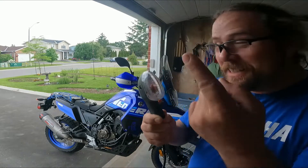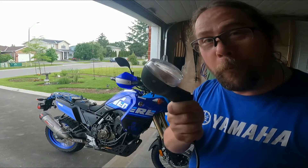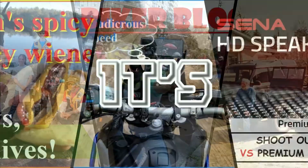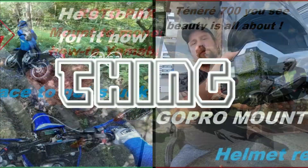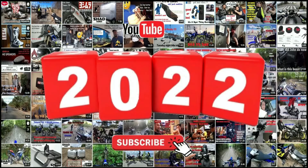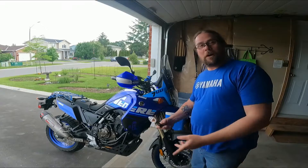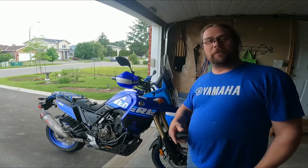Say hello to my little friend! This is the Euroflasher! Well, good afternoon everybody! Welcome back to another upload of It's a Dire Thing. Rob here. Thank you very much for tuning in.